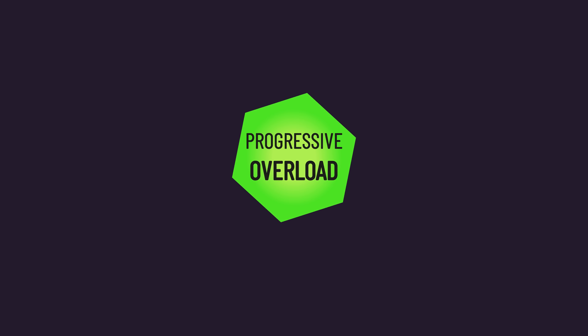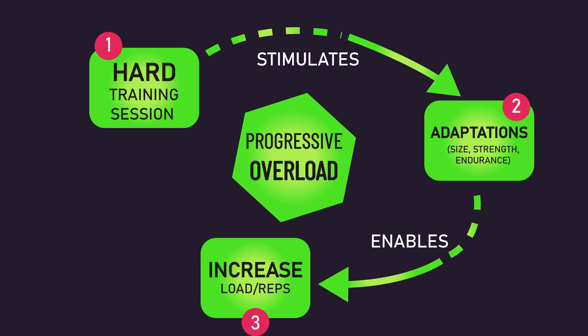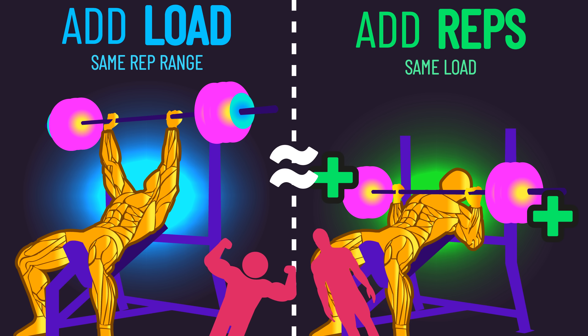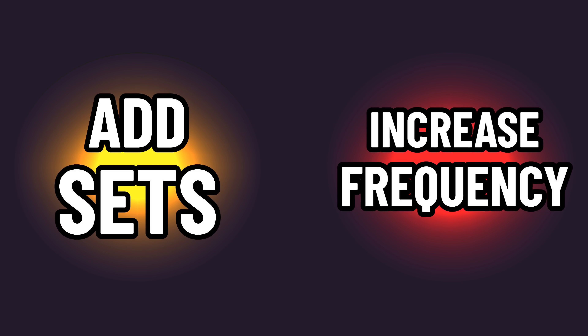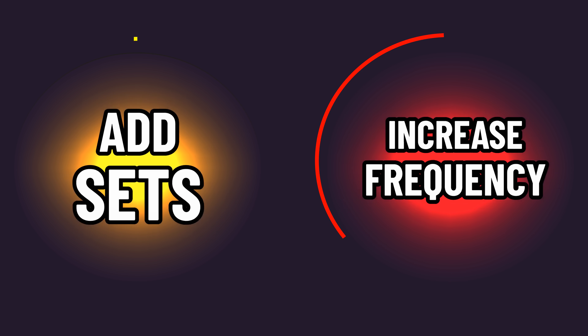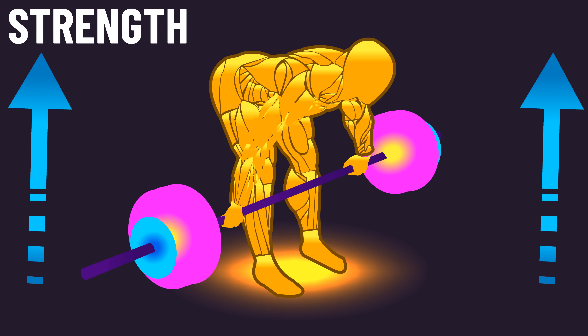We mentioned how progressive overload can be thought of as a cycle: hard training produces adaptations, and these adaptations allow us to increase load or reps, which maintains hard training. Progressively overloading through increasing load or reps has been shown to produce similar muscle growth in both untrained and trained individuals. However, over the long term, using a combination of both is probably most feasible. Increasing sets or training frequency predominantly increases overall work, which has its place, but they do not fit our definition of progressive overload. For maximizing strength gains, increasing load is likely better than increasing reps.